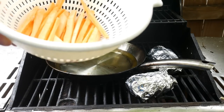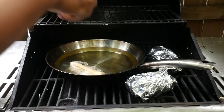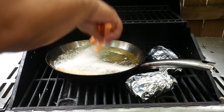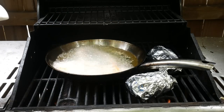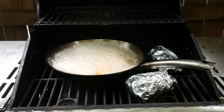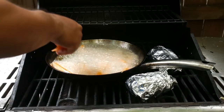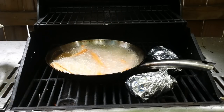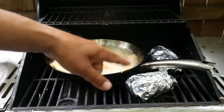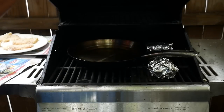I've got the sweet potatoes that I sliced up. Let those sizzle away. And these are the sweet potatoes with the butter and the brown sugar. Let's get these fish fried up so we can make our sandwiches.